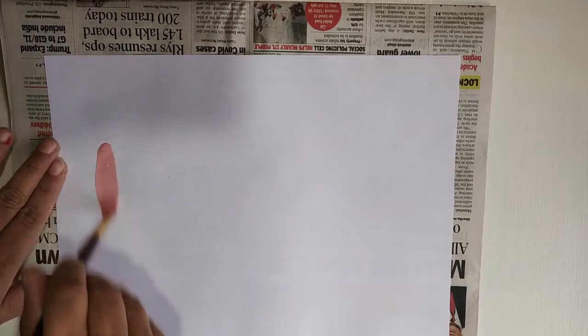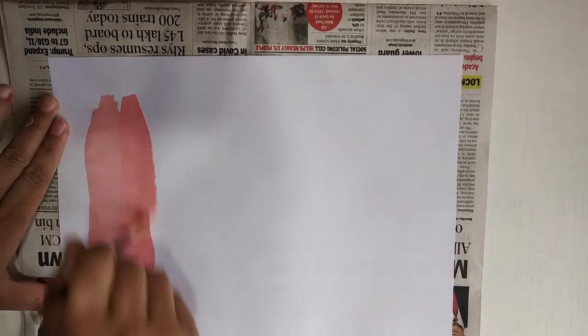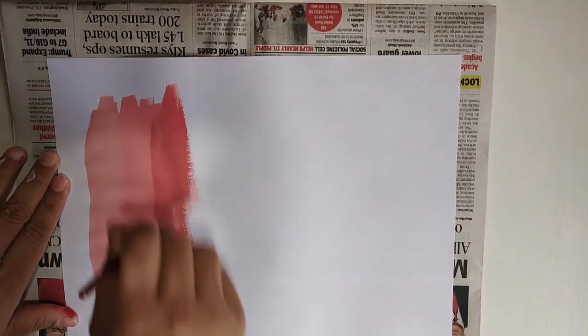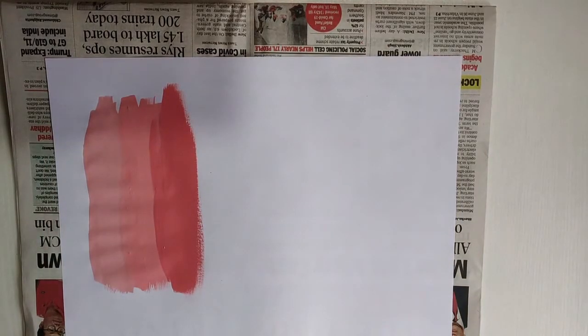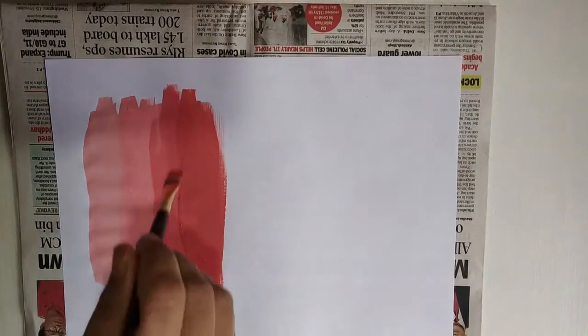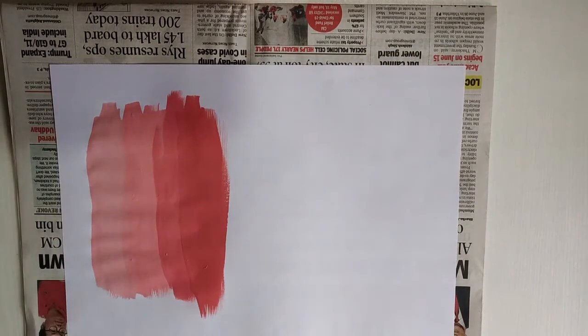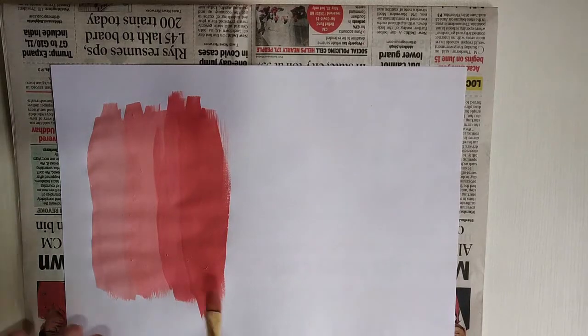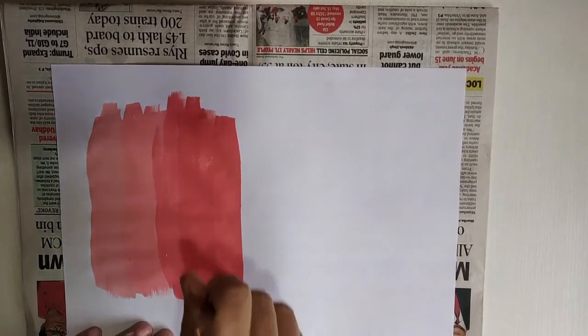So first, you are going to take the paint in your palette. Children, I have taken red color and I have divided the paint in nine different sections. I added white, and from red the last shade became nice light pink.